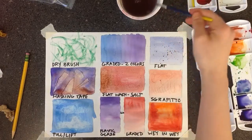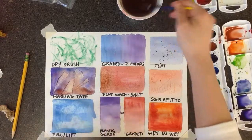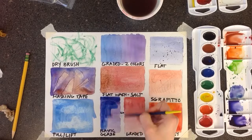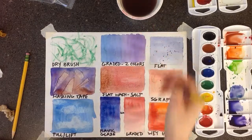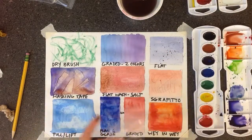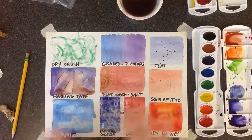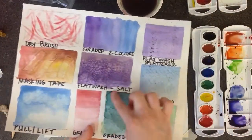Our last one is called glazing. That is where you have a color that you've already put down and it's dry, and you put another color on top of it, but you can still see that original color through it — kind of like it's see-through. On the bottom left one where we did the graded wash, choose a different color to paint on top. Then we're also going to add a texture with our plastic wrap — while it's still wet, place the plastic wrap on kind of bunchy, press it in, and then leave it alone. Let it dry completely, and when you take it off it will have a rocky-looking texture.